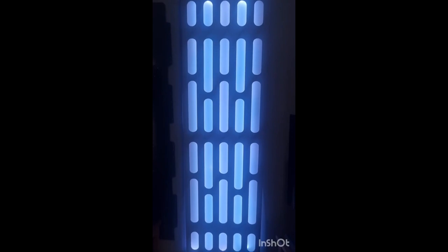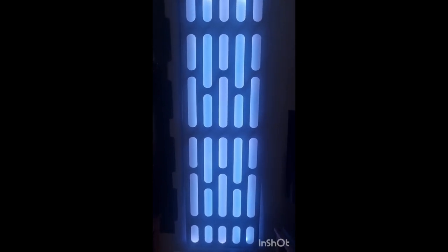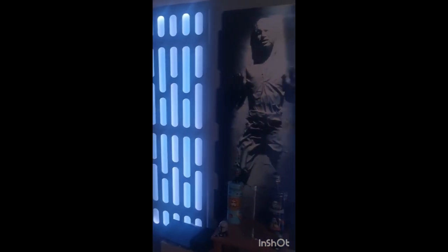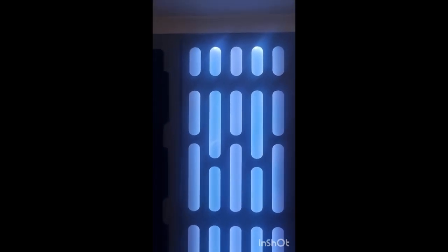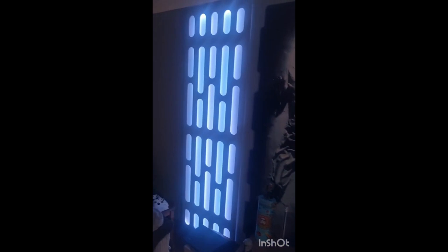I have now finished. Death Star wall panel lights looking absolutely awesome — really pleased with the outcome. There's the other one. That's Han Solo in carbonite, as you can see — it's just a cardboard cutout. This is my setup with the light panels. Really, really good, nice little project to do. Very easy. Death Star wall panels.